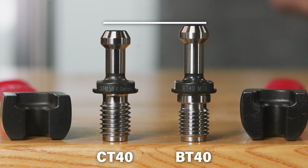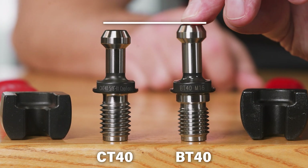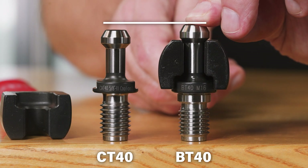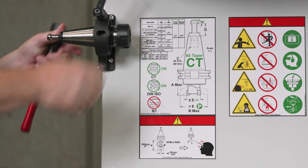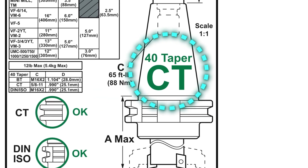The length of a Haas CT pull stud is different than that of a Haas BT pull stud. The BT pull stud is a little bit longer and is going to need a different wrench. All new Haas mills are labeled, letting us know which type of tooling our machine needs.